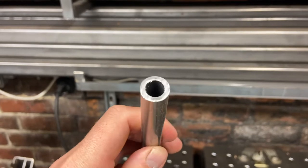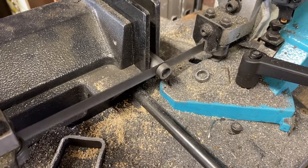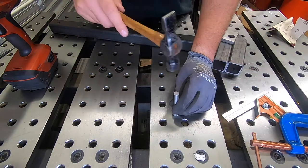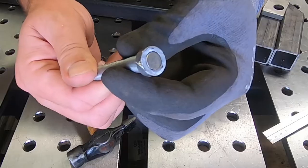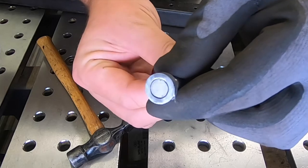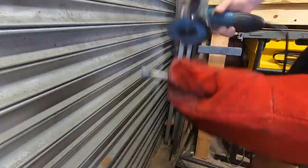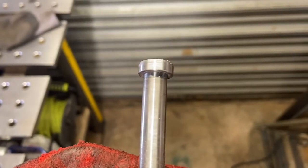I've got some 10mm internal diameter steel tube. I cut a piece off and put it over one end and welded it. A little cleanup with the grinder and there you have it — one pin made without a lathe in sight.